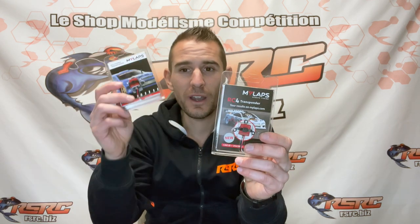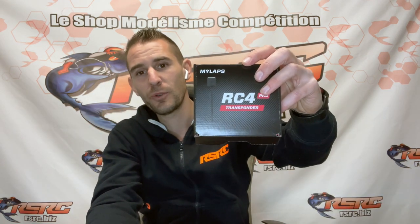Hi guys, today let's talk about the RC4 transponders — that's a requirement if you go racing. We have three different versions on the website today: the RC4, the RC4 Hybrid, and now the latest RC4 Pro.